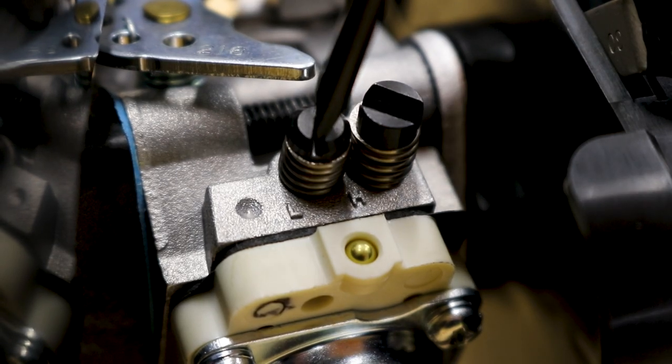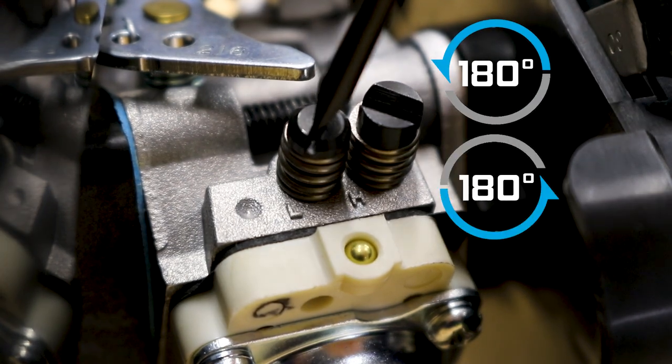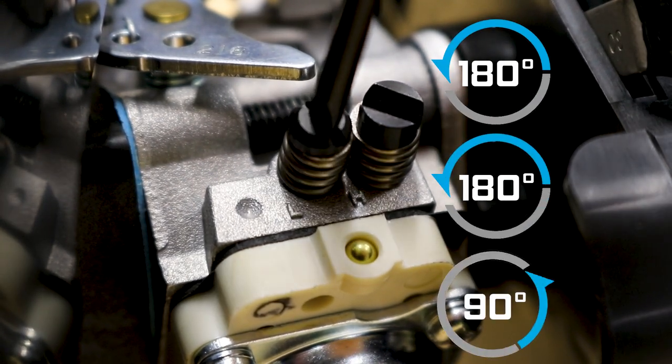Now, wind the low speed needle out one and a quarter turns. I like to measure this out in steps: unwind 180, 180, and 90 degrees.